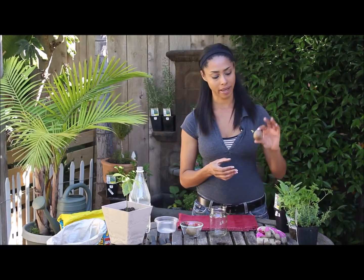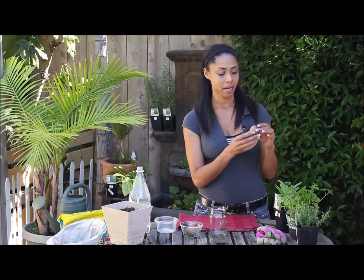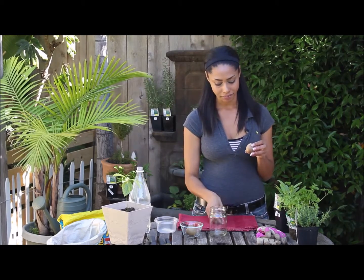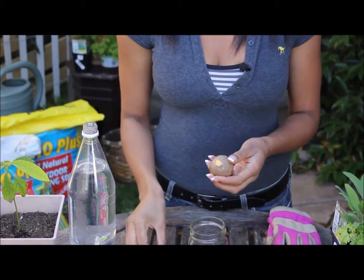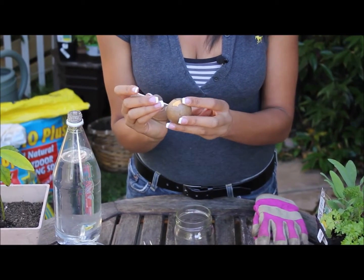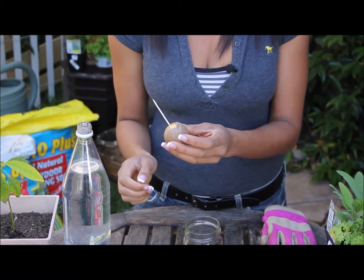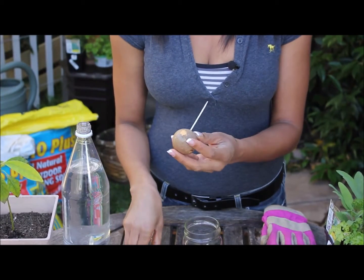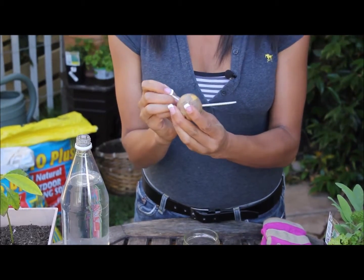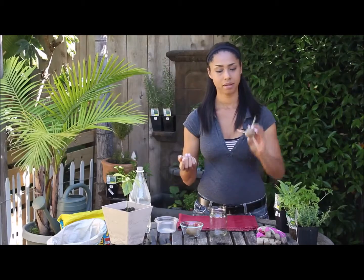Take the avocado pit and place it upright as you would an egg — you want the cone shape pointing up towards the sun and the flat end down. Then take the toothpicks and place them in a triangle around the center of the pit, creating a base for the pit to sit halfway atop the water on the mason jar rim.